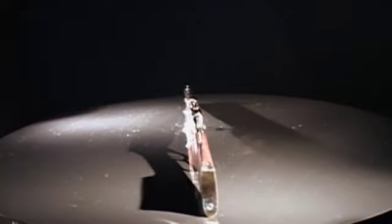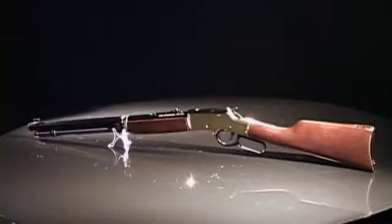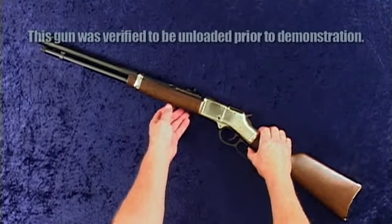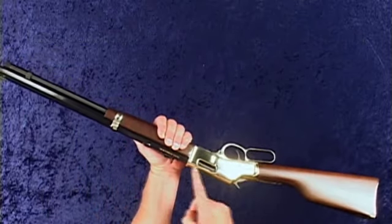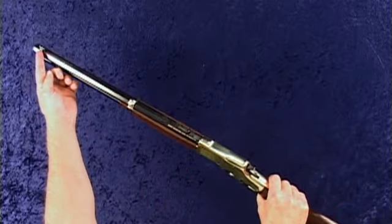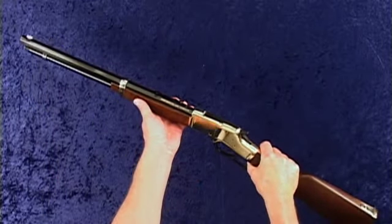Inside the family of Henry Repeating Rifles is the Henry Big Boy. The Henry Big Boy is a .357 caliber lever-action rifle. This state-of-the-art rifle features a blue barrel and a bright brass solid top receiver with side ejection, brass bead serrated front sight, and rear sight adjustable for windage and elevation.